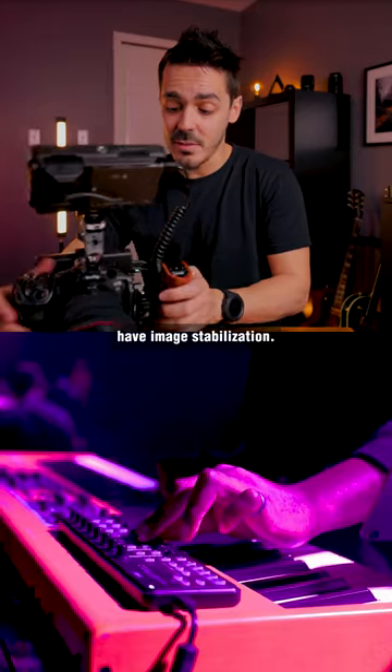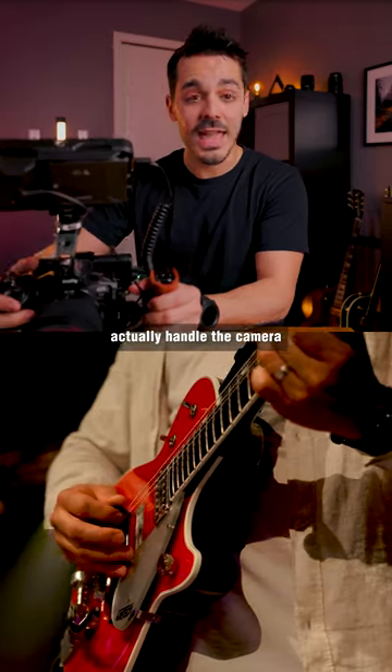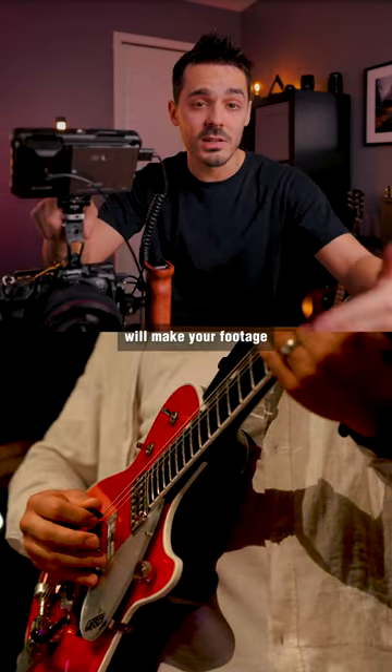Let's say you're using a lens that doesn't have image stabilization. Having that wider base so that you can actually handle the camera smoothly will make your footage look that much better.